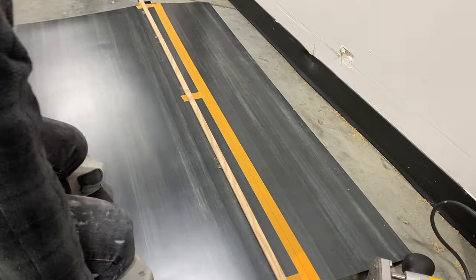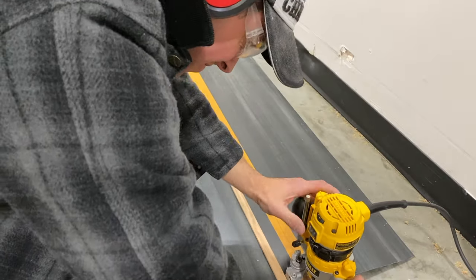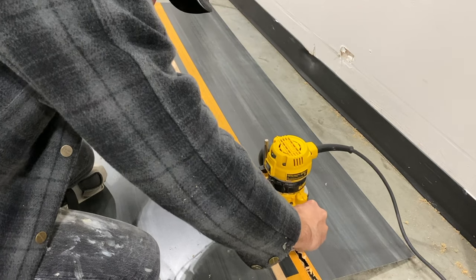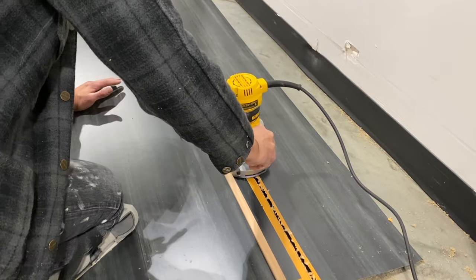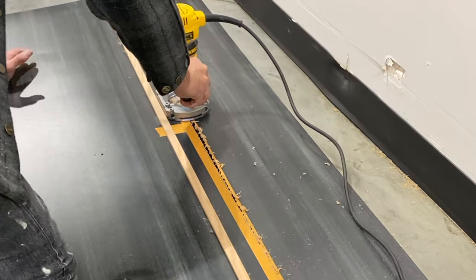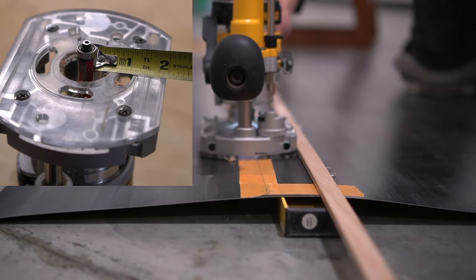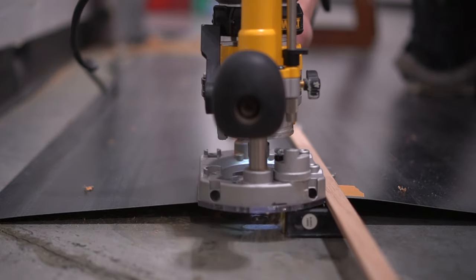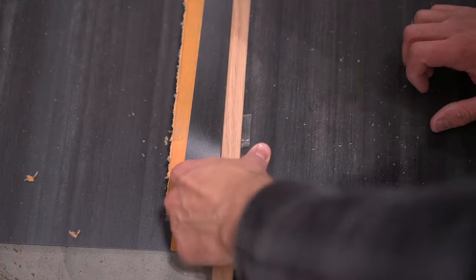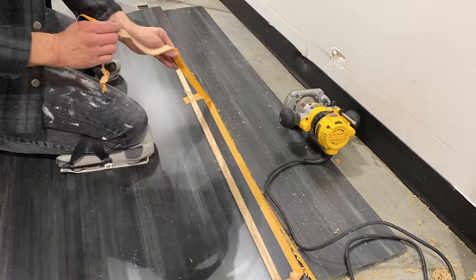One item I haven't noted yet is that you have to account for the distance from the side of the router to the router bit, and subtract that from your overall width. In this case I have a panel that needs to be 36 and a half inches. The distance between the router bit and the side of the router is two inches, so the trim support is placed at 34 and a half inches. Does that make sense? Everyone loves math, right?